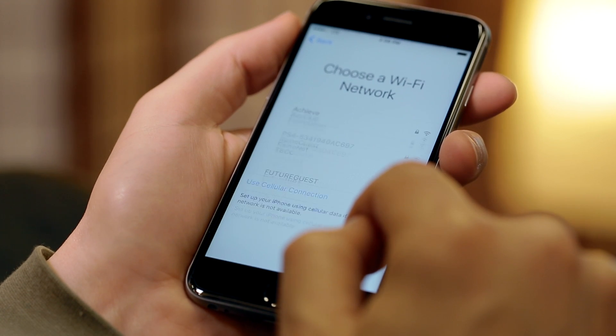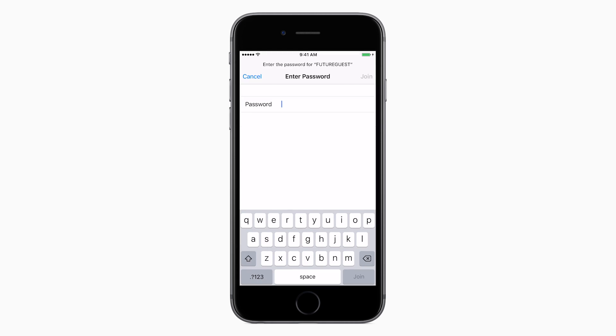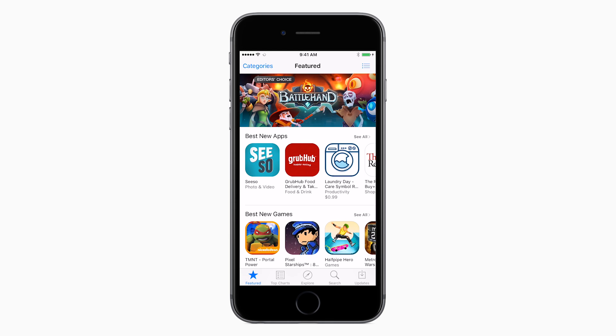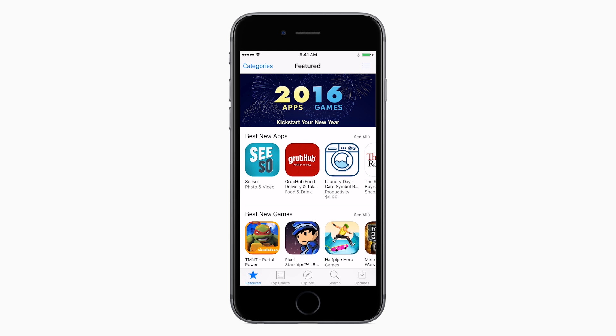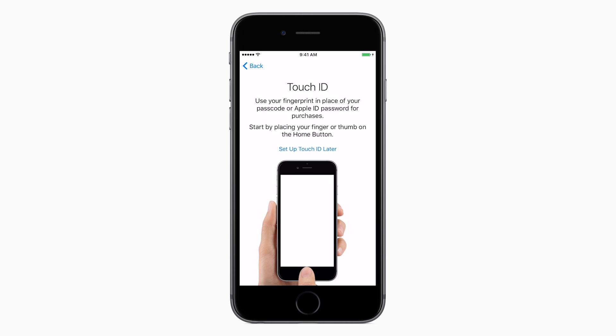Connect the iPhone to your Wi-Fi network. Select the name of your wireless network from the list and enter the password to connect. This will allow you to download apps and games over your Wi-Fi network without using your phone's data allotment. You'll also be asked if you want to turn on location services, which is useful for apps like maps and weather that need to know where you are.